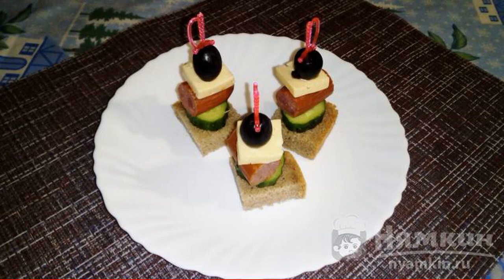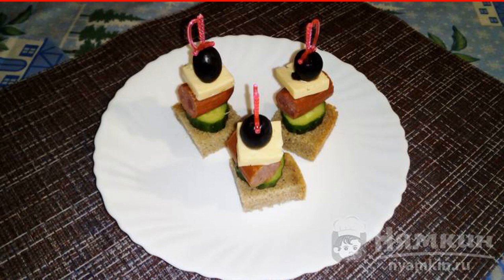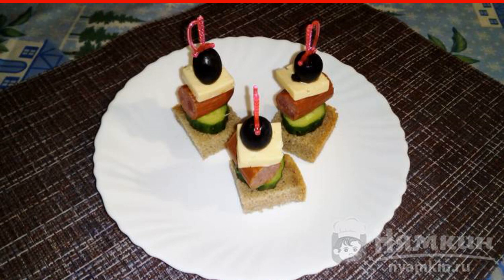Canapé is a dish that many people love and prepare for the holidays. After all, they are prepared simply and quickly, but they always turn out delicious and bright. I will share with you my version of cooking this uncomplicated dish. Canapes with smoked sausages for the festive table are hearty and delicious.